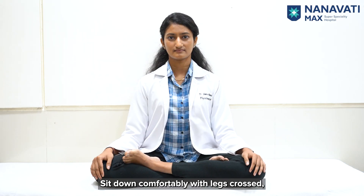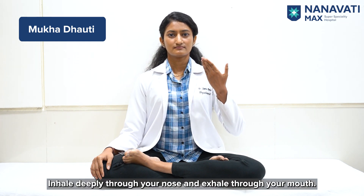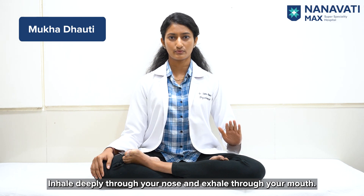Sit down comfortably with legs crossed, keep your back and neck erect, close your eyes and follow the instructions. First is Mukdhauti: inhale deeply through your nose and exhale through your mouth.